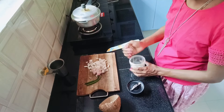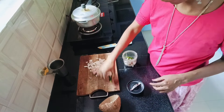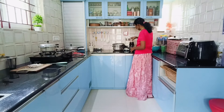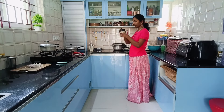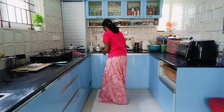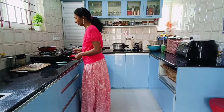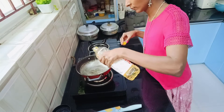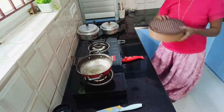Here I am adding some coconut and green chillies and grinding it to make Tokku for the Palya. By the time pressure is released from the cooker, I take a pan, then add some oil and adding the ingredients for seasoning like mustard, jeera, curry leaves.